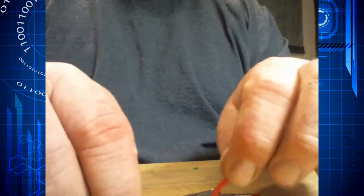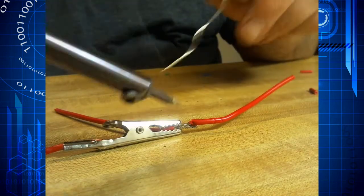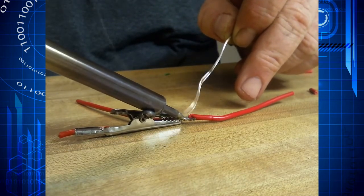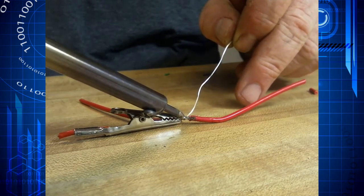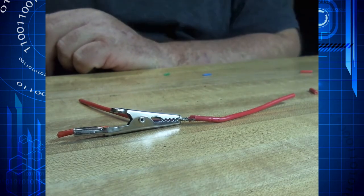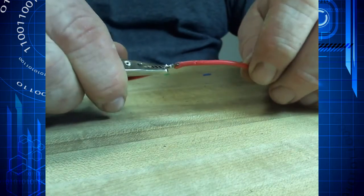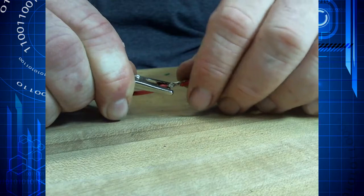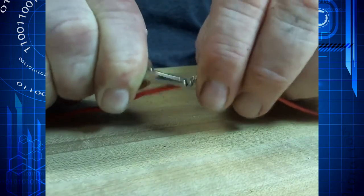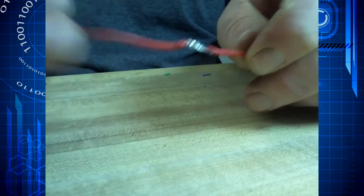Now that we have two wires that are tinned, if we wanted to join them it becomes a very simple matter. To join our wires we're just going to add a little bit of solder to conduct the heat. Since they've already had solder on them, the solder is going to flow between them quite nicely. Once we unclip them, you can see everything is nicely soldered together. A little electrical tape or liquid rubber and you're good to go.